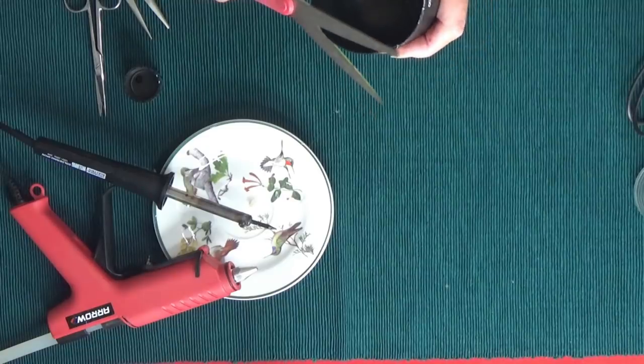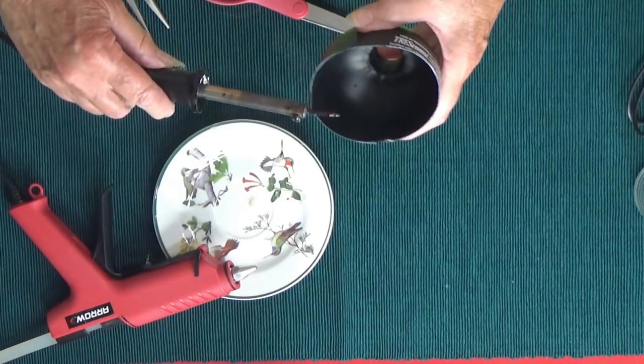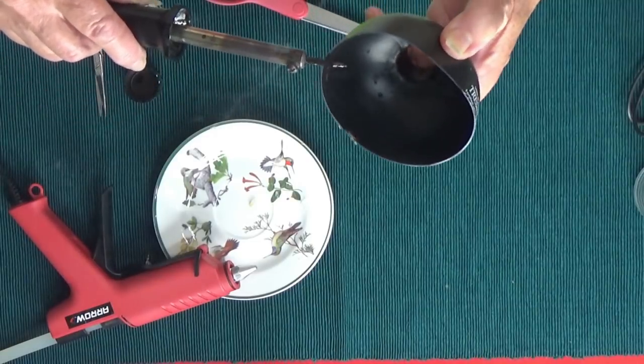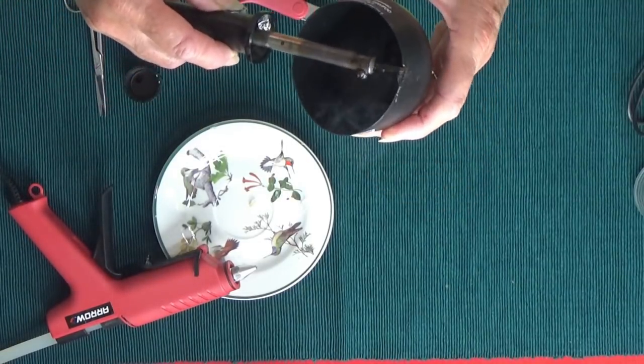Now once you have it cut off, if you feel it's sharp, I take my soldering iron and run it along the edge of the plastic — that will make it so it's not sharp and it's nice and smooth. You can do that with any of your projects with plastic.